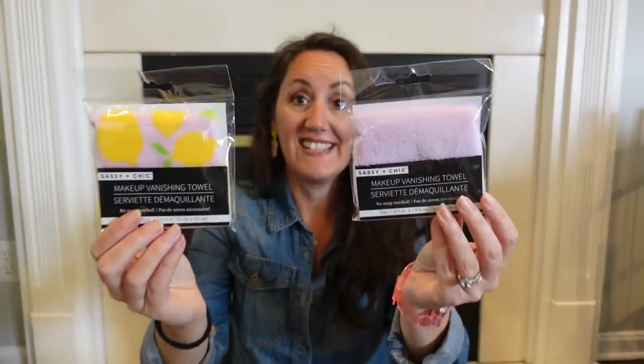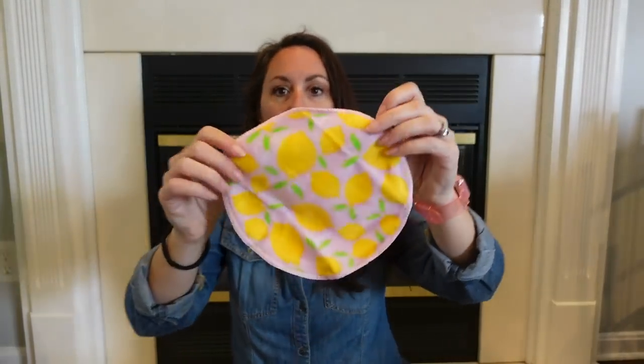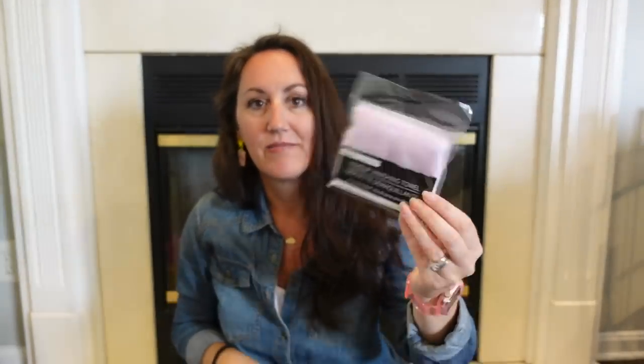This is the Makeup Vanishing Towel. Have you ever tried these? Normally it comes in bright pink, but this is the new print — one is lavender with lemons, and one is just lavender. If you normally buy makeup remover wipes, this replaces all of that. It's round, it's got lemons on it. All you do is get this wet, wring it out, and use it to take off your makeup. You don't need any other products. It's machine washable — wash by hand or machine, rinse, and lay flat to dry. I got the lemon one, and Presley's is just lavender. She loves these too.